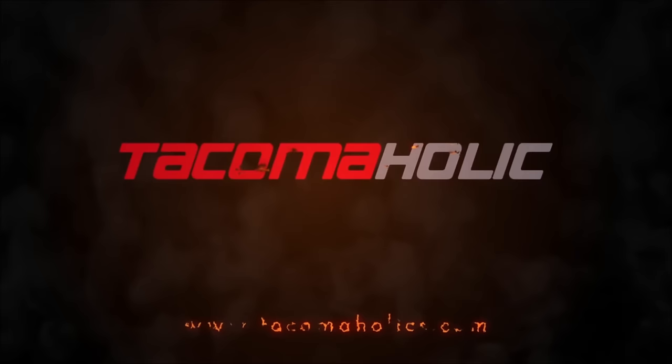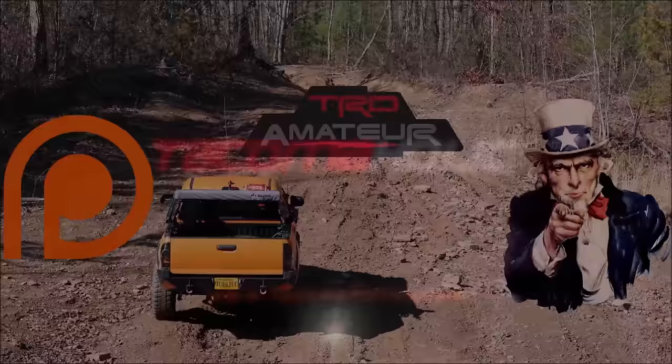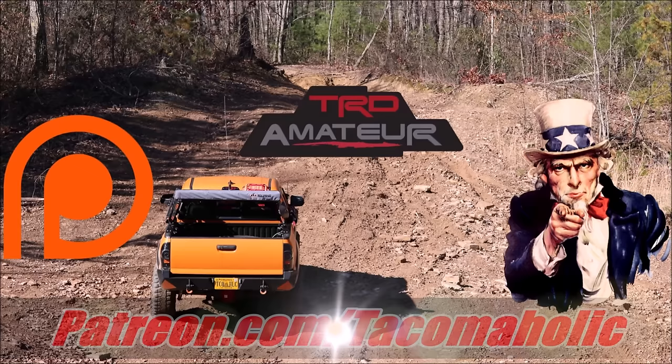He was nice enough to rent me 300 square feet of space under his deck. Welcome back to the Tacomaholic channel everybody. If this is your first time stopping by, today is the best day of all days to subscribe because all memberships to the Tacomaholic YouTube channel are completely free, so go ahead and subscribe now.